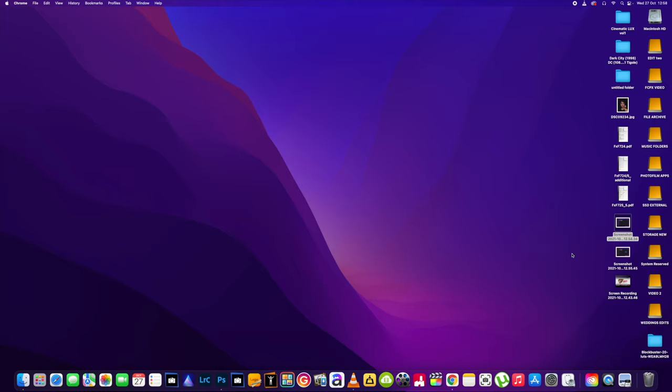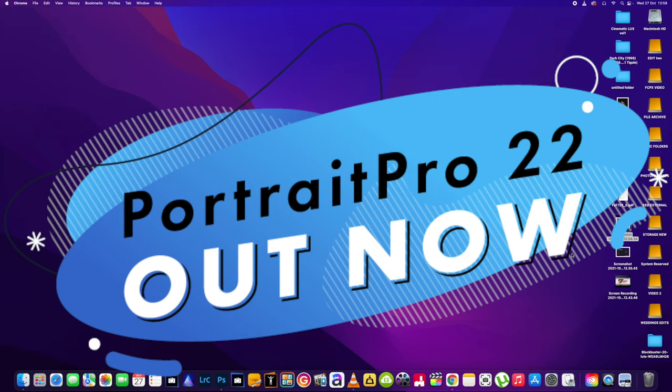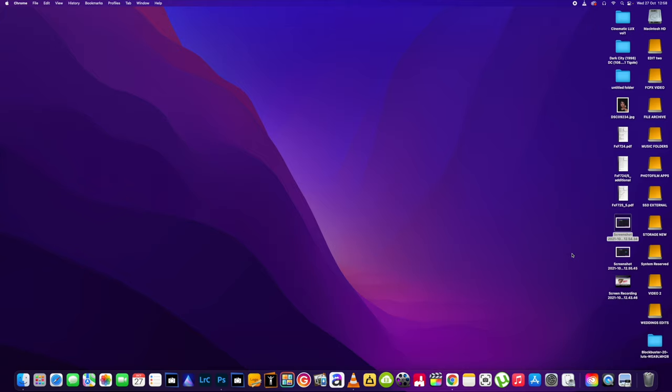What's up YouTube? Back again today with another video. In this one we're going to be taking a look at the newly released software by Anthropix, which is Portrait Pro 22. I've been waiting for this one to drop for a few weeks now — it's finally arrived. They were kind enough to send me a copy to try out and use. Thank you very much Anthropix, Peter. Cheers my man.